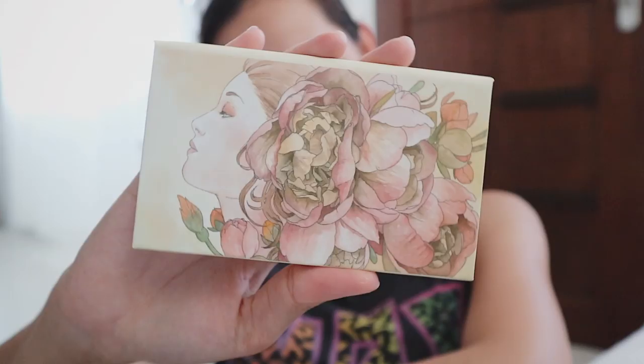After my skin has absorbed the DD plus CC primer, I hop right into the foundation and concealer cream. This is what it looks like. Actually, guys, it doesn't really come with this packaging — you can buy it separately from Elana, and what I love about it is that you can add two of your favorite Elana products inside. It also comes with a mirror. This is the foundation and concealer cream in the shade Cheer, which is the same shade as the foundation and concealer mineral powder we'll get into later.